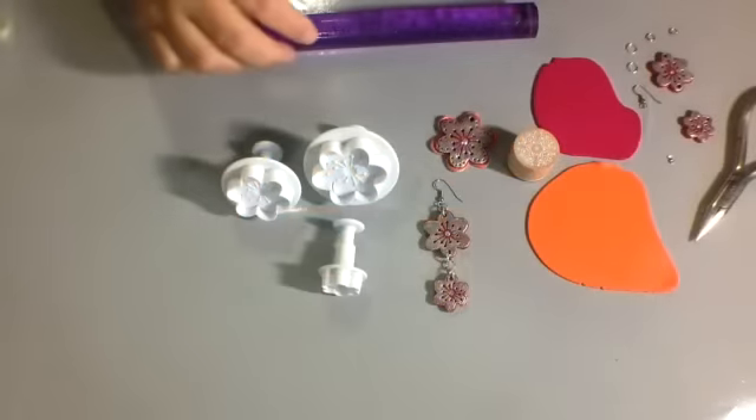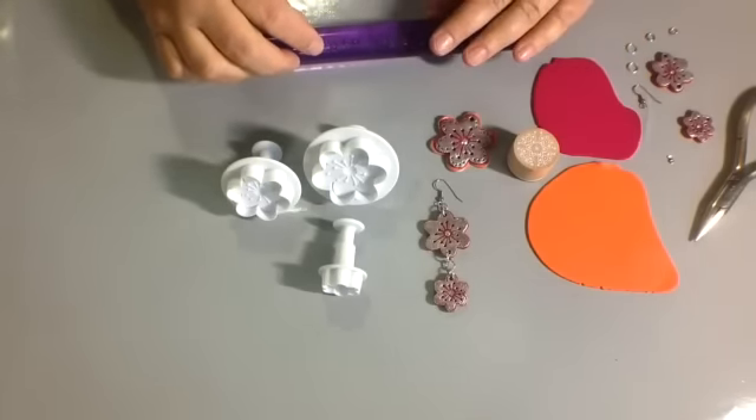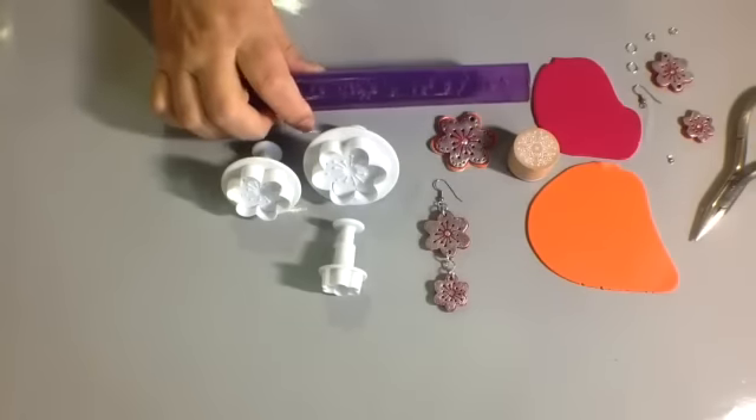Hi there, it's Alisa again, and I have a fun project to show you today. Let's start with some of the supplies you're going to need. We have a roller to roll out any flat sheets that you might need.